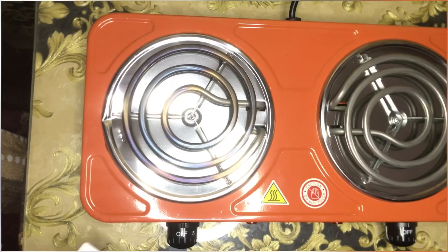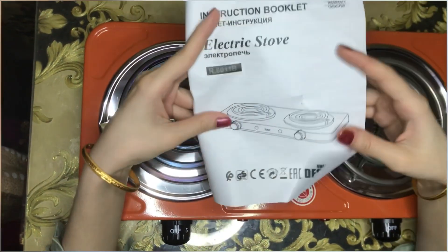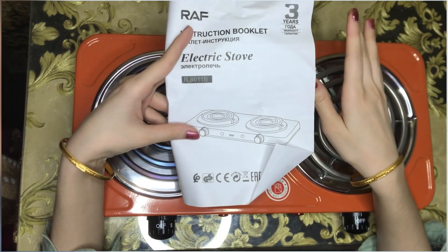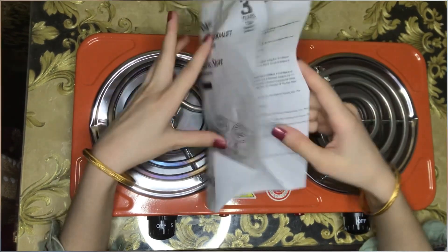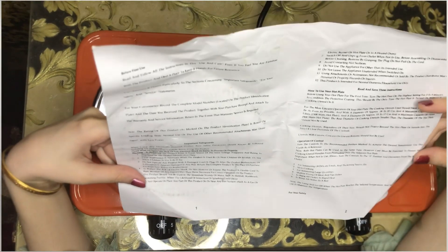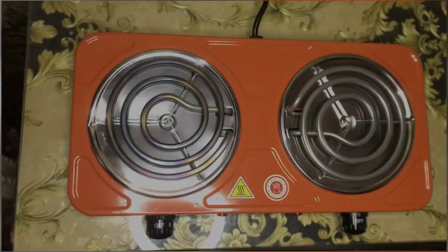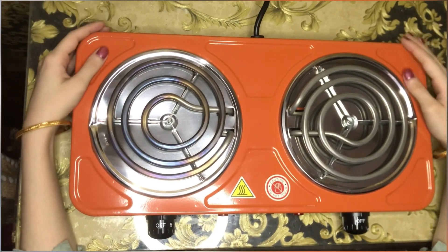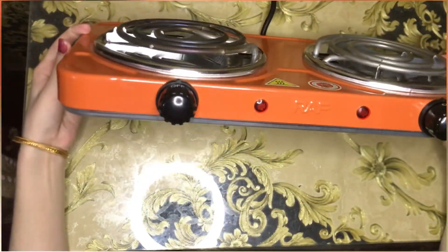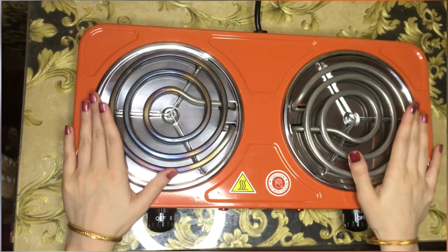Guys, let's see how it is inside. You can see here we have a manual — if you don't know how to use this, it is very easy to use. But if you don't understand, they have a lot of information about how to use this and how to use this plate. The color is also very good and it is very beautiful.